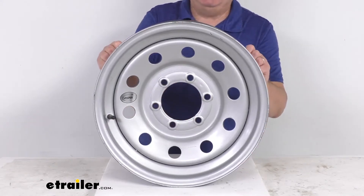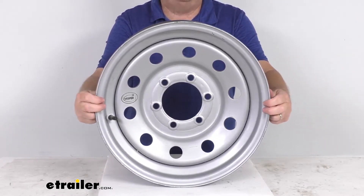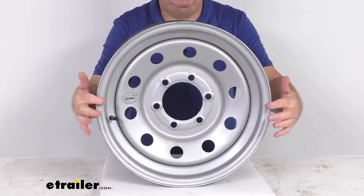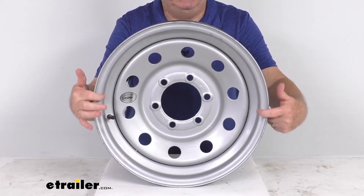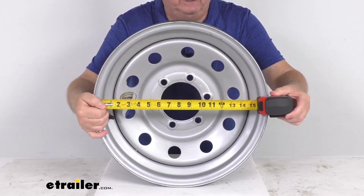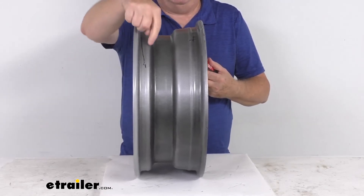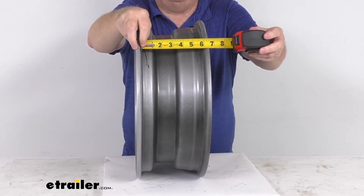This wheel meets the SAE J1204 standards. For measurements, the diameter is measured inside to inside — not edge to edge — where the tire sits on the wheel, which gives you the 16-inch diameter. The width is measured the same way, bead seat to bead seat, inside to inside, giving you the 6-inch width.